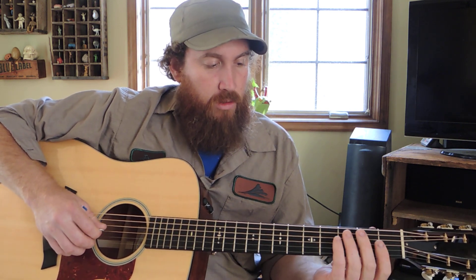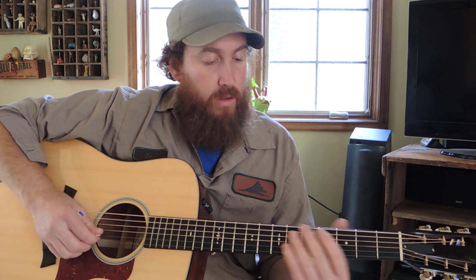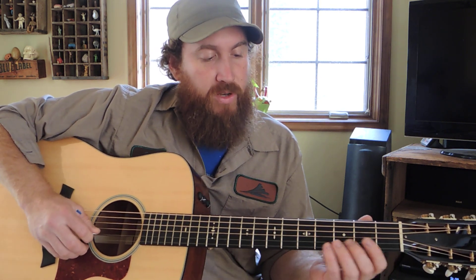I just thought that was kind of cool, and you can use it all up the neck. You can break it in half and use one lick or the other lick, or combine it to do a whole one. But the first half of it —